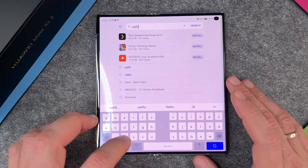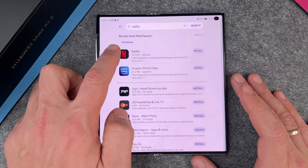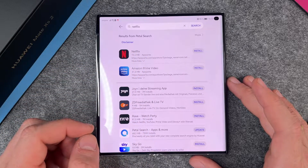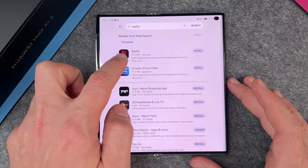And you can see here, Netflix isn't in the list, but I can click here and search for Netflix. And you can see here results from Petal Search. That means that Netflix isn't directly in the Huawei App Gallery, but you can still find it there.